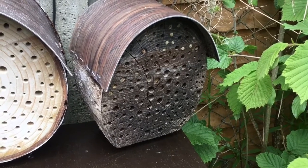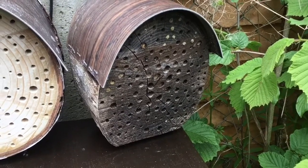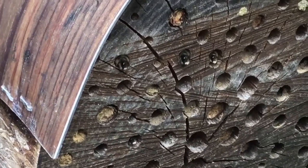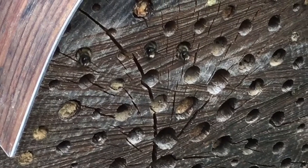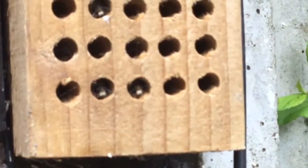If you want the best weather report, watch your solitary bees. It's getting a little bit overcast here and when it does, they all go into their holes — you can see their heads sticking out now. Insanely cute for bees, they just sit there waiting for the sun.